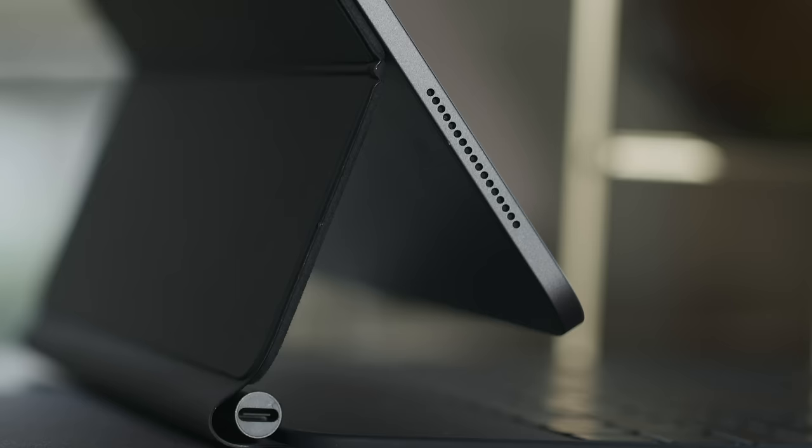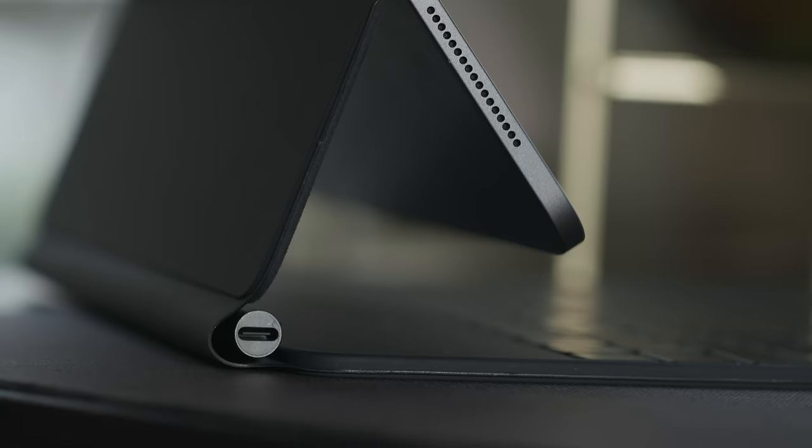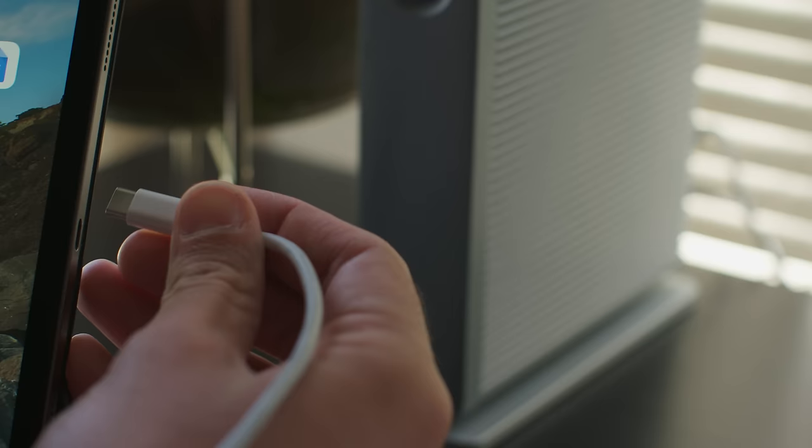It does pass-through charging through this USB-C port on the side, but you can't connect data accessories to it. That's still nice though — it means you don't have charging cables hanging off the side in the middle.